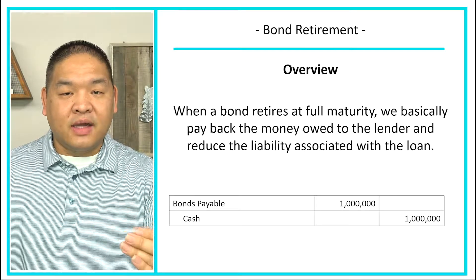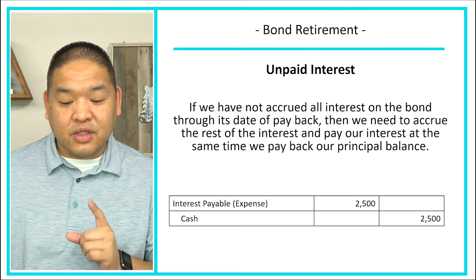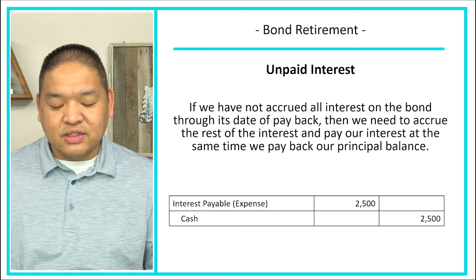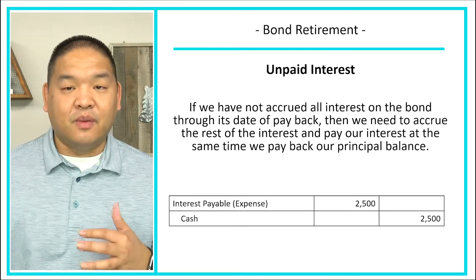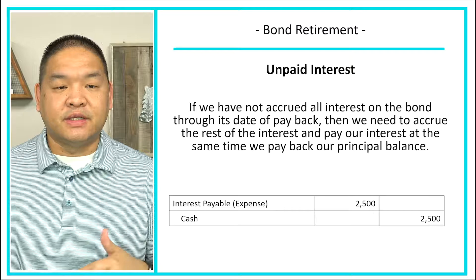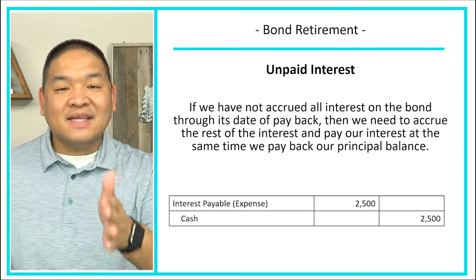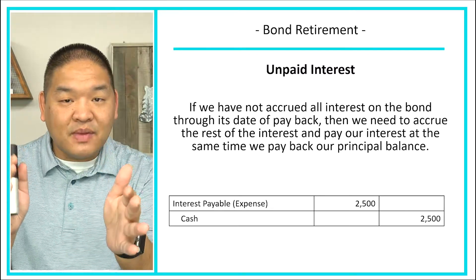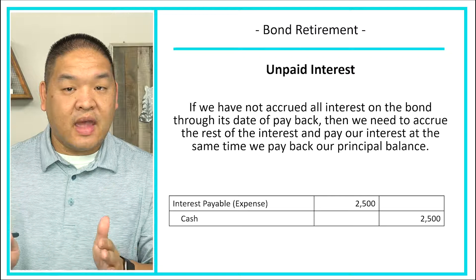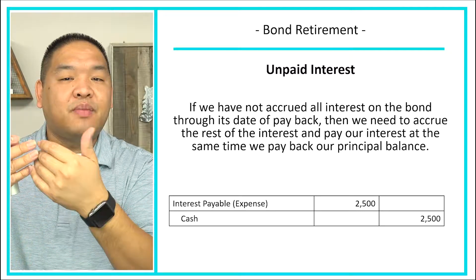In addition to paying back the bond payable, we have to think about any unpaid interest. If we had not accrued all the interest on the bond through its date of payback, then we need to accrue the rest of the interest and pay it at the same time we pay back our principal balance. Usually bonds pay interest every six months, so that last period since the last payment has not usually been accrued. As such, we need to bring interest all the way up to date before we can pay the bond back.